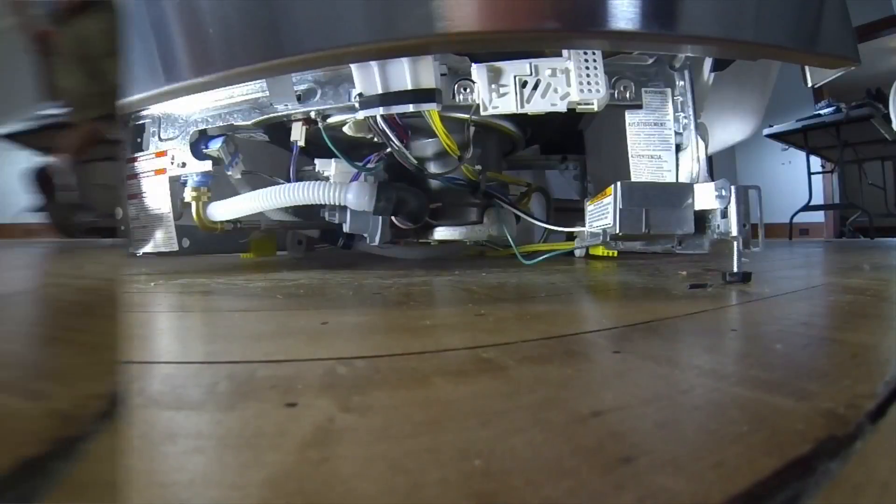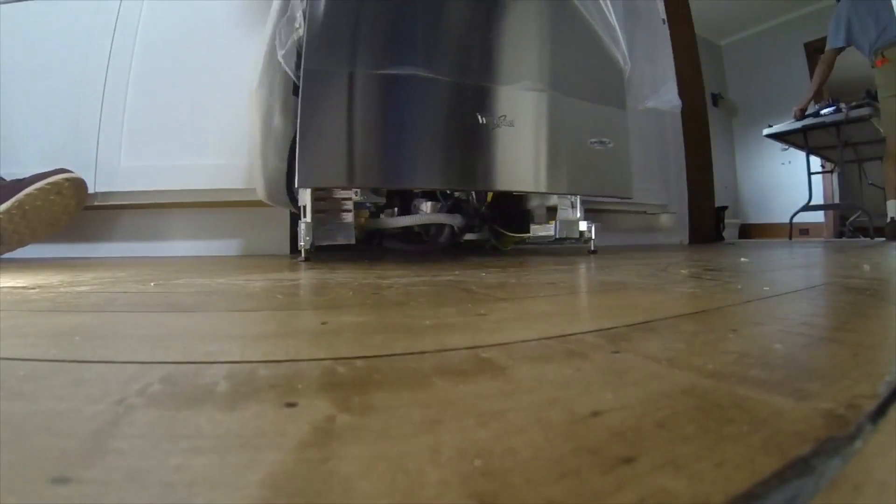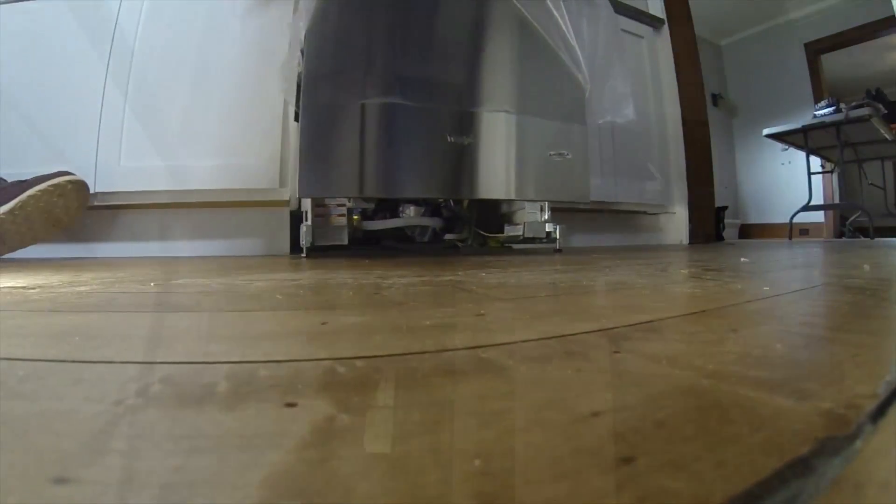Always harder than it looks. So now we can go ahead and slide this back in and it's ready to go.